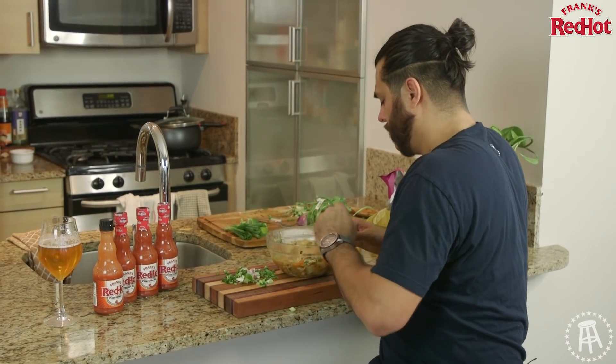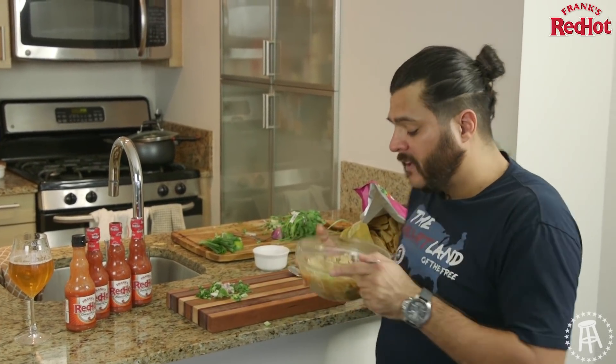Look at that — it is showtime. That's this episode of $20 Chef. Till next time — eat good, live good, be good.